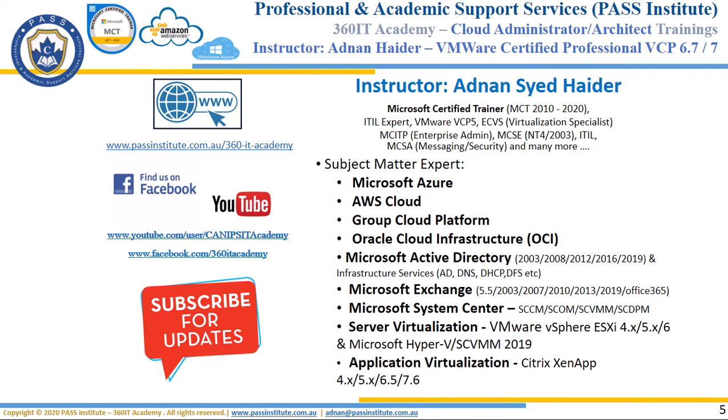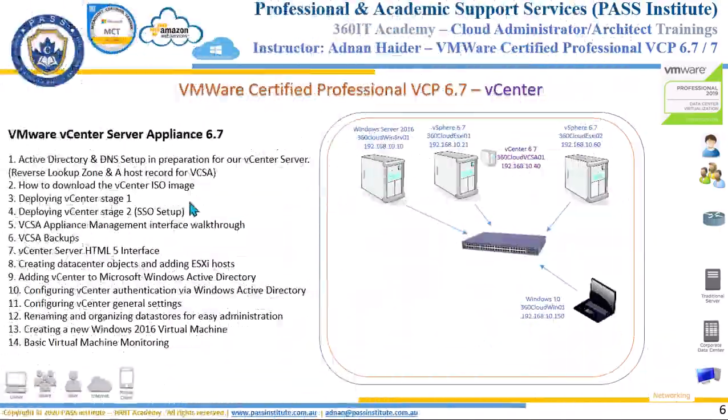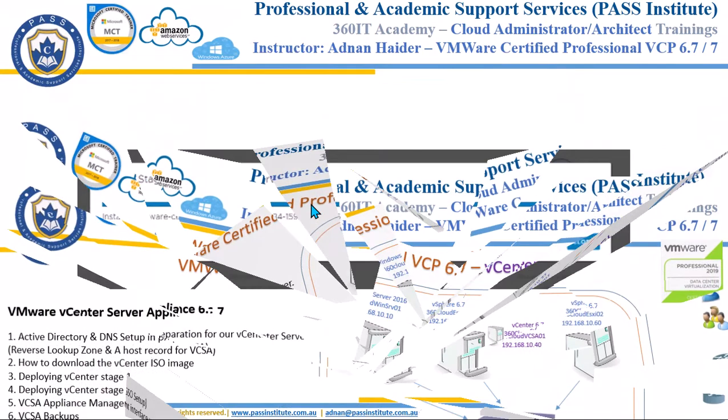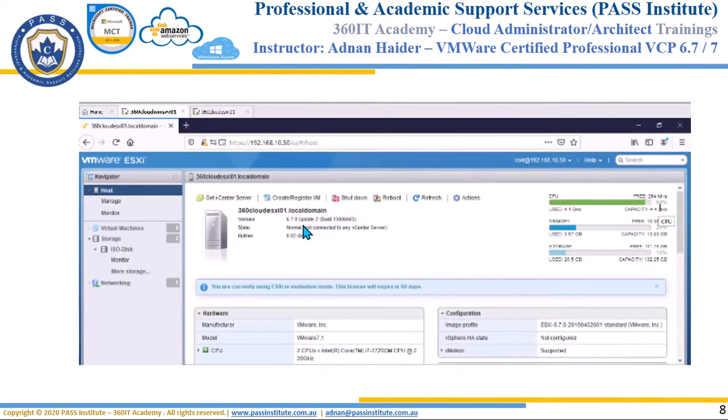Hello everyone, welcome to this video. This is Part 3 of vCenter installation and configuration. In the previous video, we downloaded the vCenter ISO, created DNS records, and started Stage 1 of the vCenter installation. Stage 1 took around 20 to 30 minutes, and during that time you will observe high CPU on the ESXi host because the VCSA appliance is being hosted on that ESXi host.